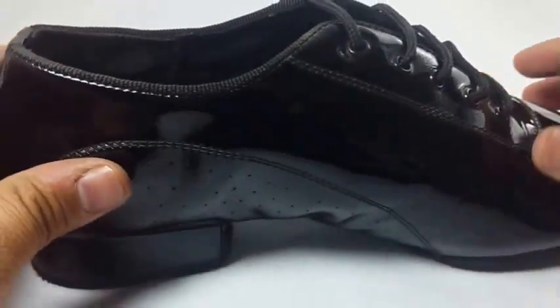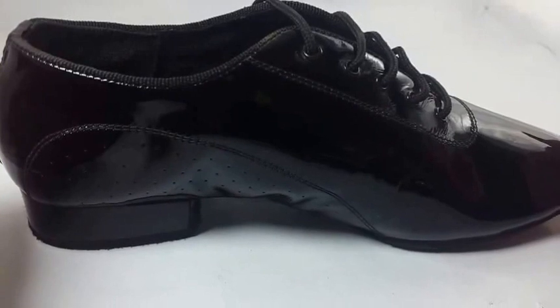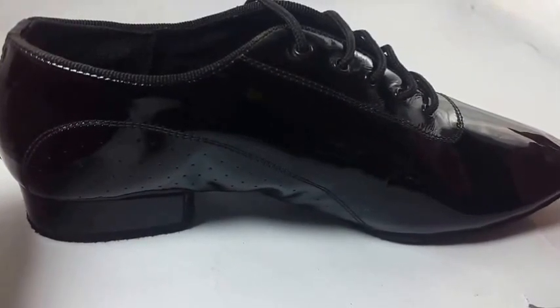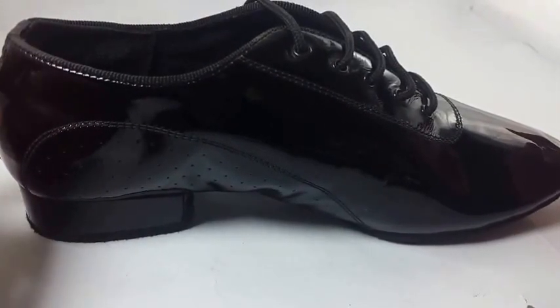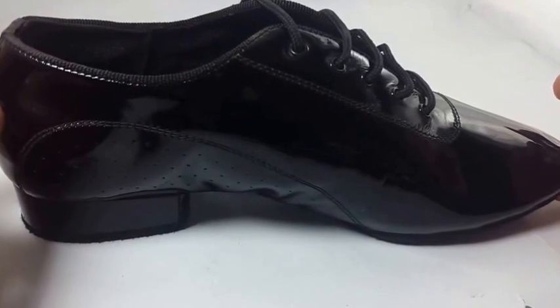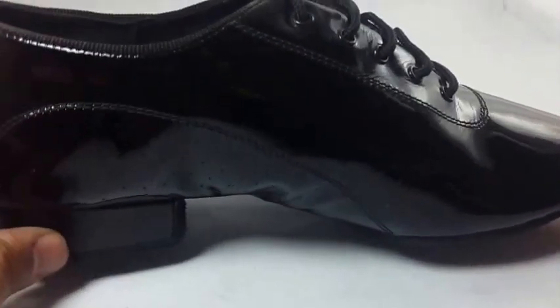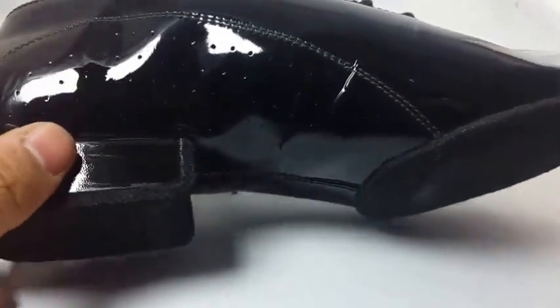If you need this sample, you can let me know at our YouTube channel, or you can send me an email at thanksexports@thanksexports.com, or look at our website at www.thanksexports.com. I shall be the first one to help you.